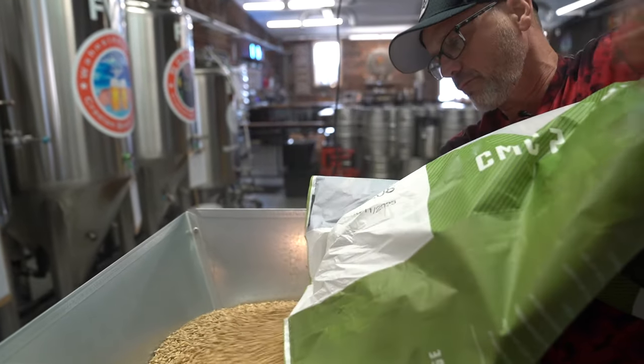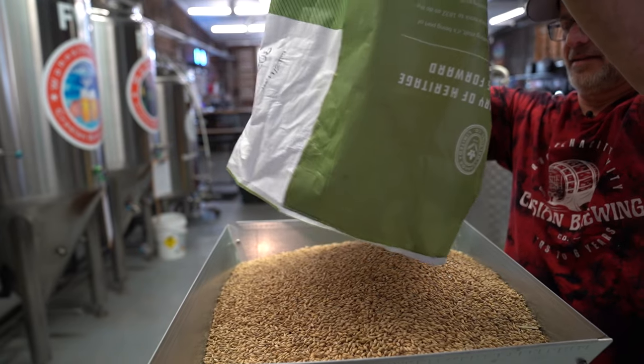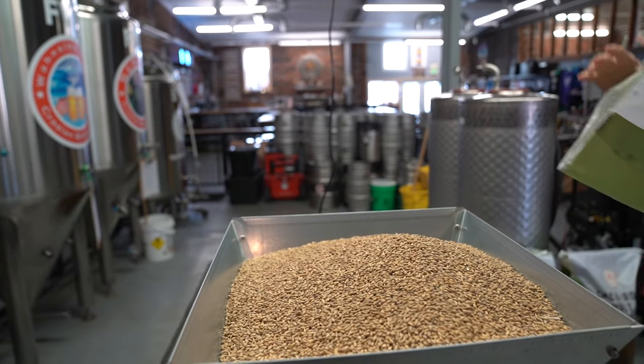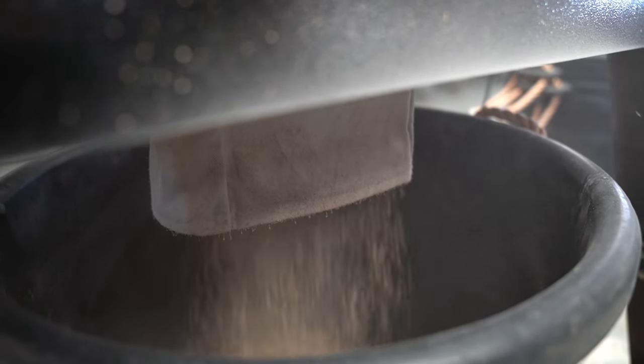It will hold a 55-pound bag of malt very easily. I went from 15 minutes for a 55-pound bag of malt to — I just timed this one last week — it's right at four minutes. So it's a huge time saving for us.